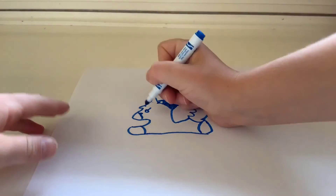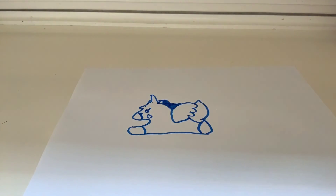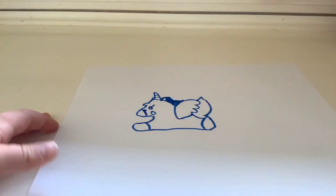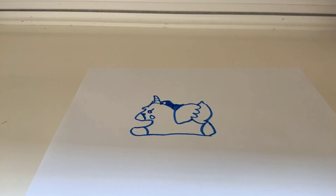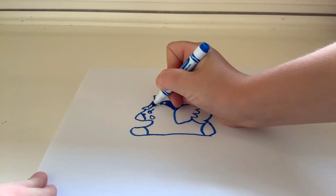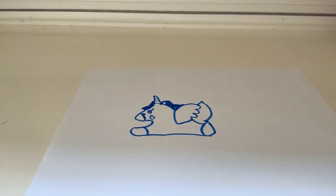Draw a little circle right there under the eye — that's the cheek. If you want to add more detail you can. Add a little bit of some lines right here on the unicorn. On the mane, color it in whatever color you want it to be.